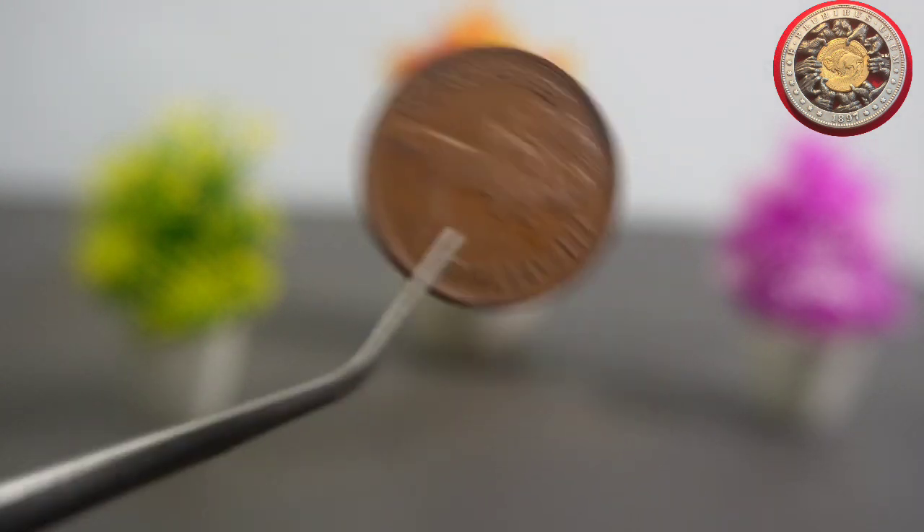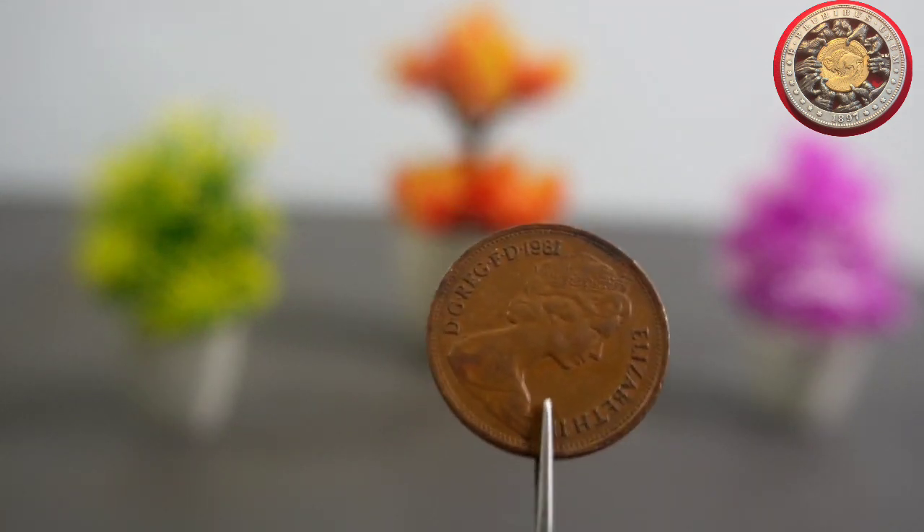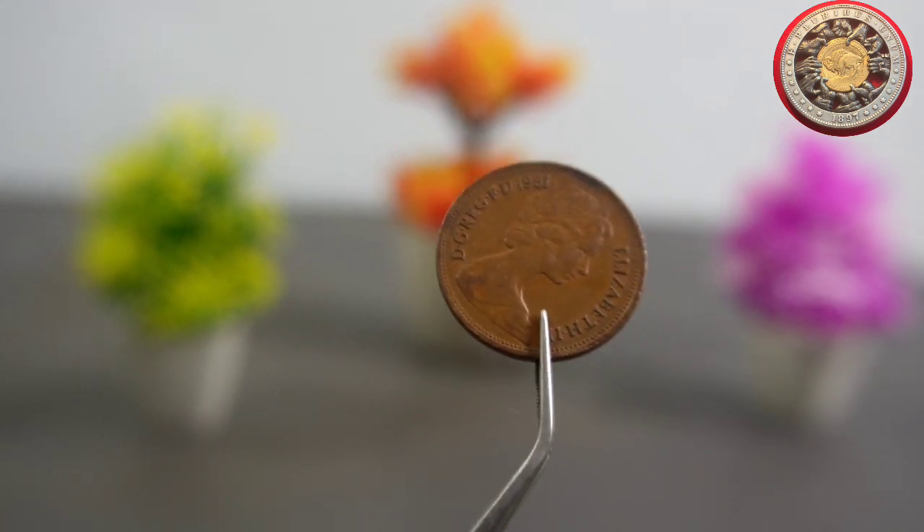The 2 New Pence coin was minted until 1981, when it was replaced by the smaller and lighter 2 pence coin. The reason for the change was to reduce the cost of producing coins, as the smaller size required less metal and machinery to produce.